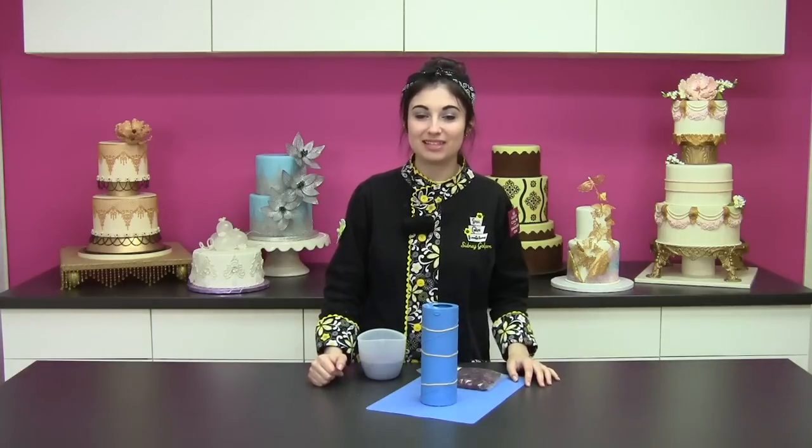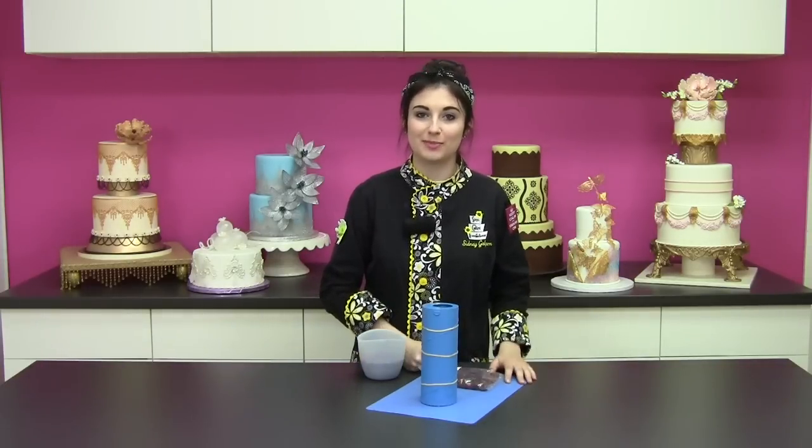Hi, I'm Sydney Galpern from SimiCakes.com and today I'm going to show you how to use the Simi Beer Bottle Mold with SimiCakes Beer Bottle Brown Crystal Clear Ice Malt Tiles to create ice malt beer bottles.